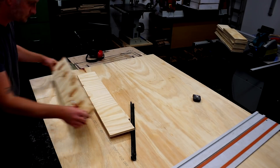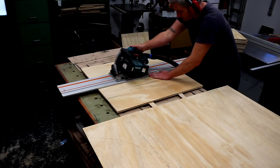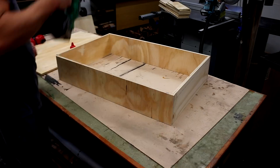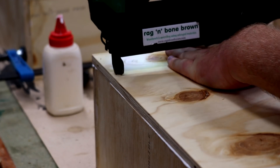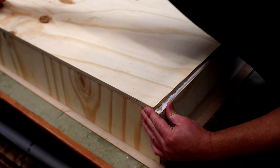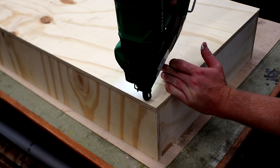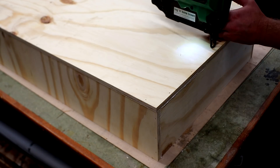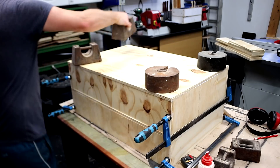Once all my sides are cut I can cut the bottom panels by referencing them from the sides for dimensions, then cutting them with the track saw. The drawer sides then get glued and pinned together. Then I glue on the bottoms and add brad nails along one of the long edges, and then I can use the bottom panel to pull the box into square and add the rest of the brads. Then I stack them up and add a couple of clamps and some weights until the glue dried.